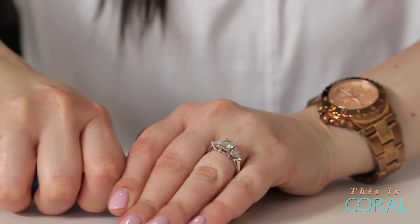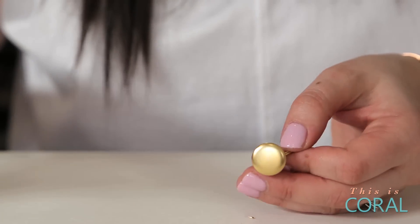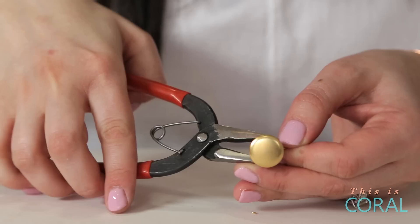Trim any excess wire using your wire cutters and squeeze in any raw wire edges using your needle nose pliers.